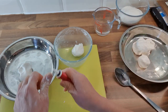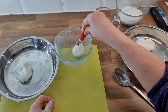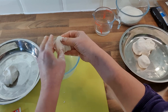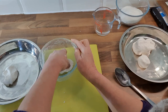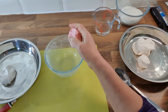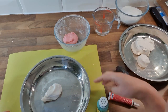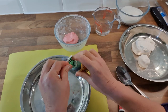I'm going to use red coloring — just a few drops — and mix it up to make the pink dough. Then I'll do another color. I think I'll use green because we like pandan flavor, so I've got my pandan paste and I'll add a bit of that.